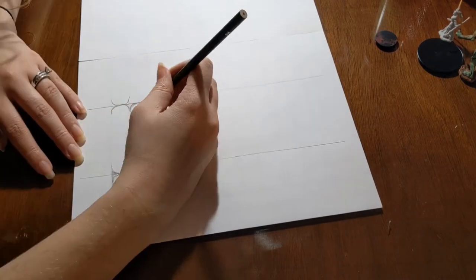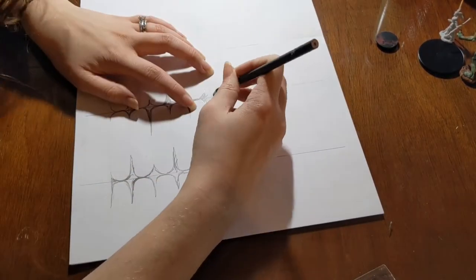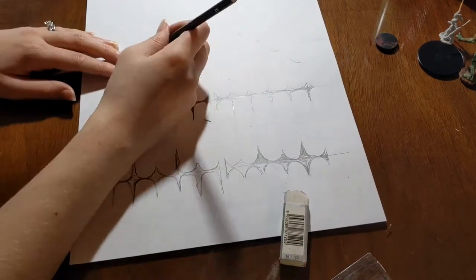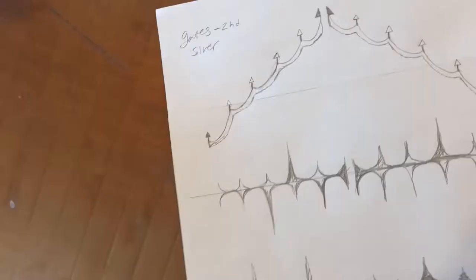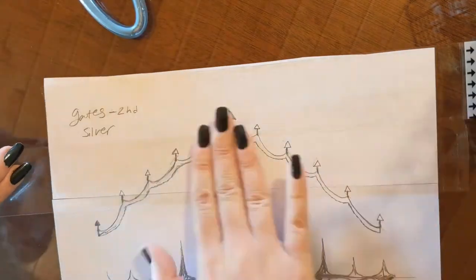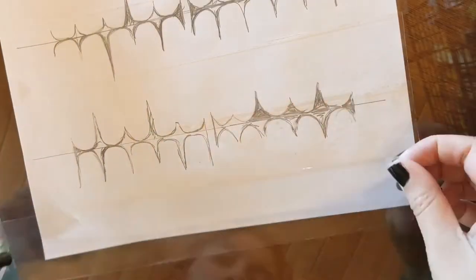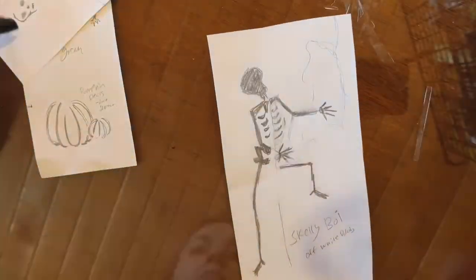If you want a stencil that is larger than standard printer paper, you can just tape two pieces together. I recommend doing this on the back side of your paper so that your tape doesn't interfere with your sketch. For my larger gate, I'm using my small gate as a guide so that all of my horizontal lines will line up with each other. We're going to cover the front side of our stencil with clear packing tape — I've found that the Duct Tape brand clear packing tape is a lot higher quality than the others. It's really time saving and it makes this whole process a lot more fun.